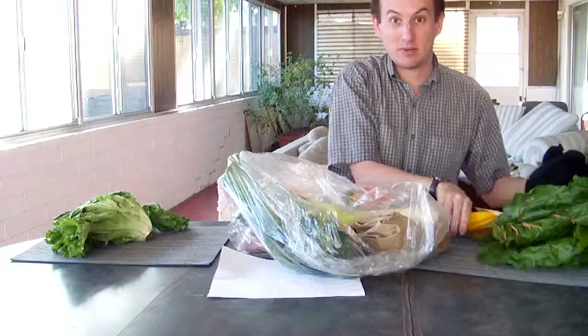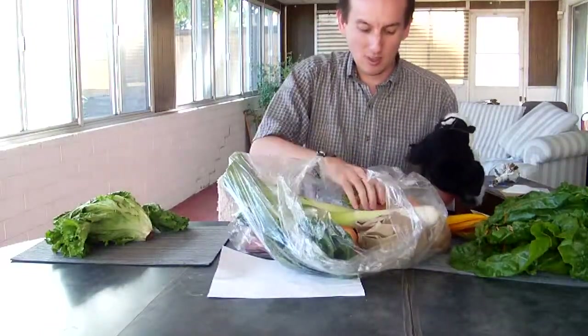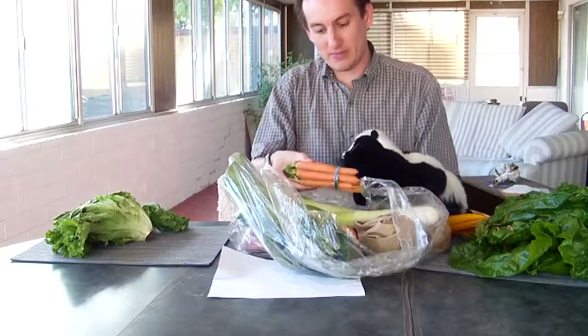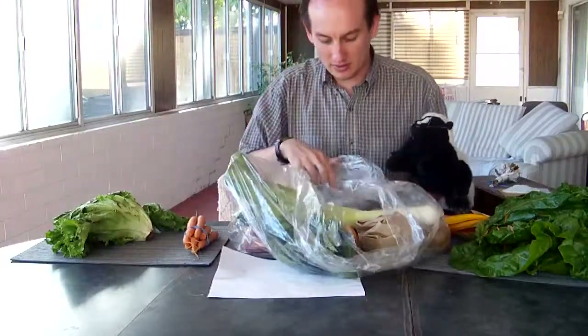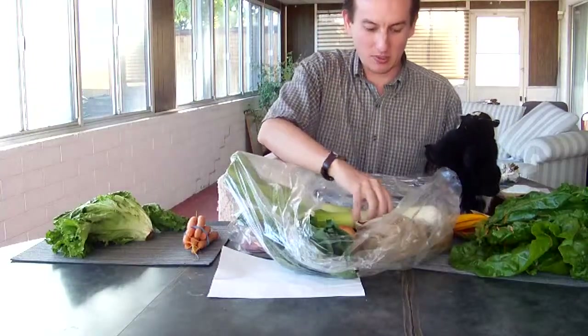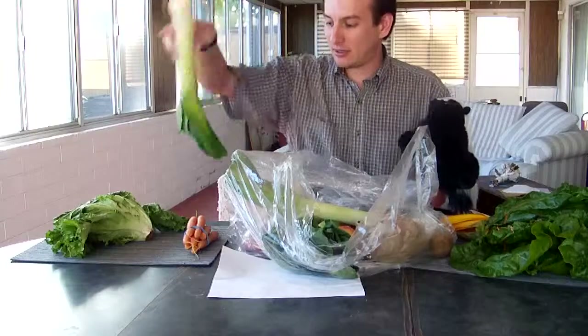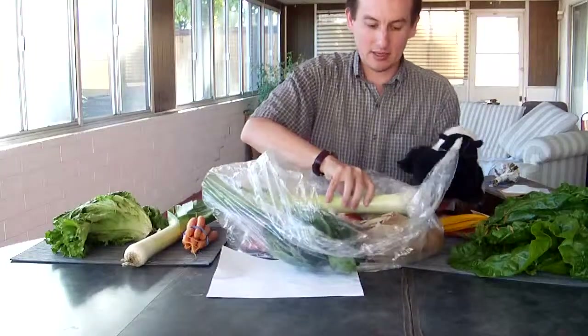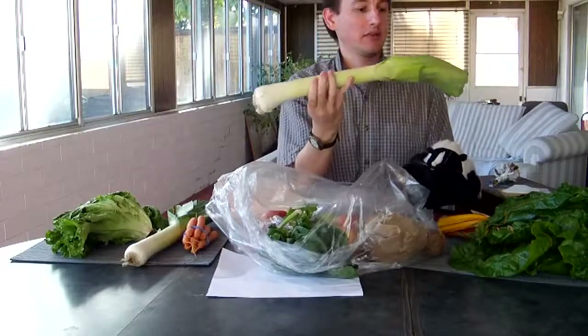If only I knew what to do with chard — so again, if you know what to do with it, please tell me. Ooh, carrots, my favorite! More carrots for Yowie — carrots are always welcome here. Leeks. Yep, we got a nice leek. We have a second leek. Wow, this one is huge. That's going to be a really good one.